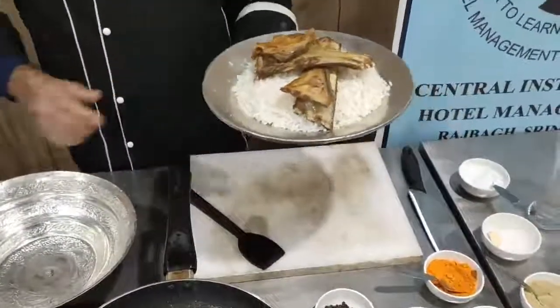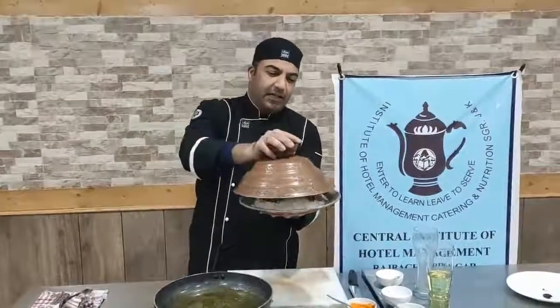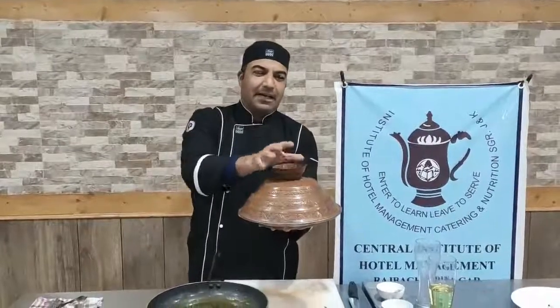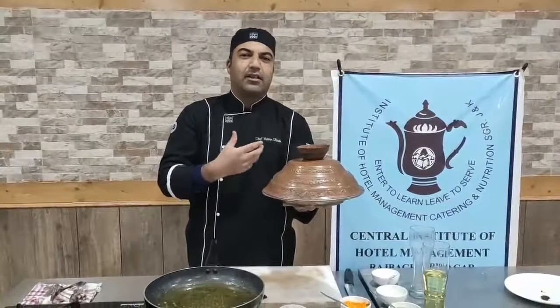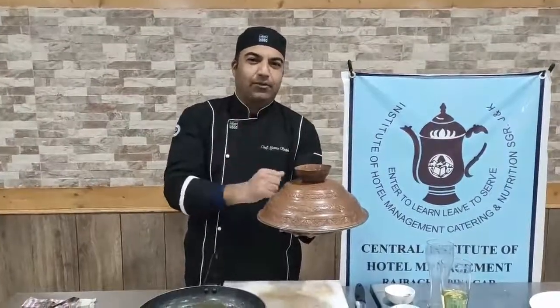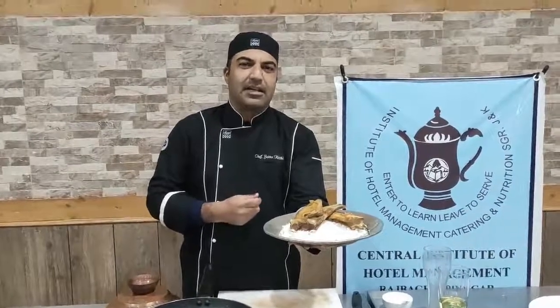This was the preparation of Tabakmaaz — it goes on a bed of plain rice with some starting courses, and it's always covered with a cover called Sirposh. 'Sir' means head and 'posh' means cover. It goes to the guest, and before placing it before the guest, the Sirposh is removed and served. Today's recipe was Tabakmaaz — it is a very easy recipe of Kashmiri Wazwan and is served as one of the few courses at the beginning of Wazwan.